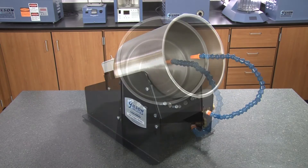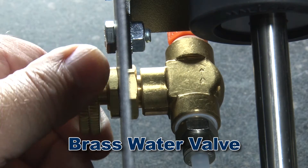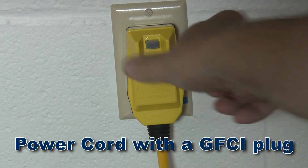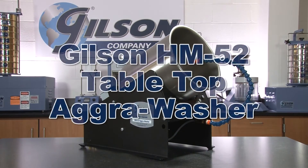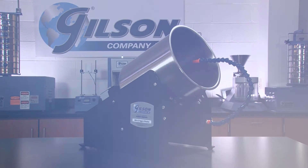The HM52 comes with a stainless steel drum, tubing, a brass water valve, a gooseneck water tube, and for operator safety, a six-foot power cord with a built-in ground fault circuit interrupter, making the Gilson HM52 Tabletop AgriWasher the right choice for your material testing lab.